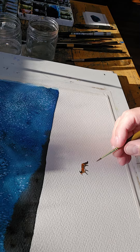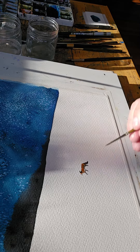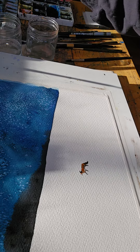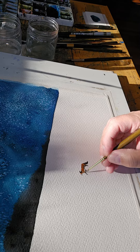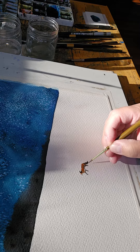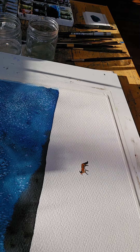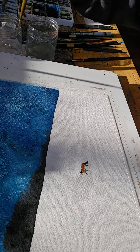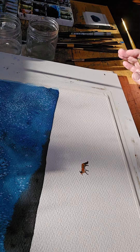I'll do some shadow under its feet. The point of light is coming from the left, so I'll have a shadow on the right. He's cute — he's all by himself, very secluded. I'll show you the finished piece when I'm done. Thank you for watching.